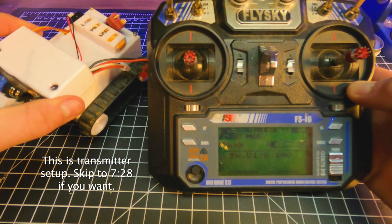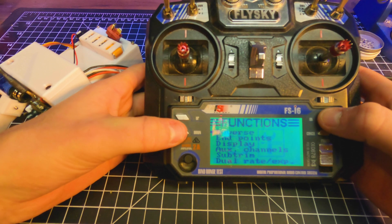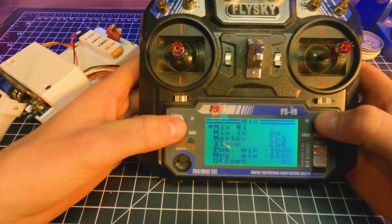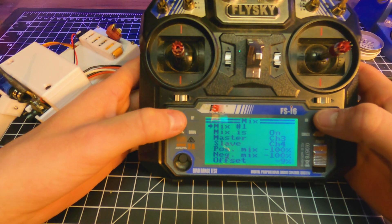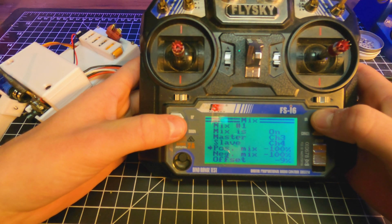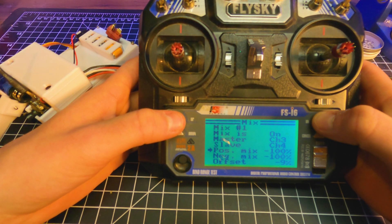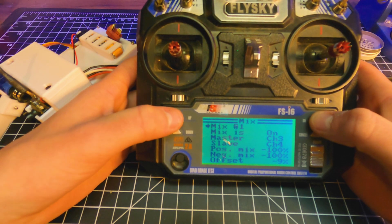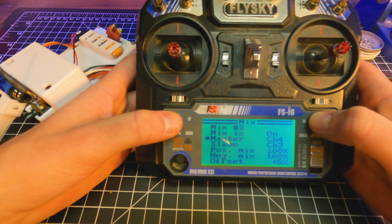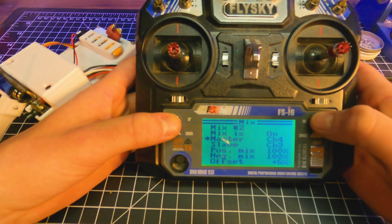Because the ESCs I'm using do not have tank mixing on them, we're going to set that up in the transmitter. On the FSI6, hold OK, go into Setup, go down to Mix. Mix 1 — turn on. Master and slave depend on which channels you plug your motors into; mine are 3 and 4. Doesn't matter which is master or slave. Positive is going to be negative 100, and negative is going to be negative 100. The offset depends on if your motors spin up at different times — you set that up after to adjust which motors spin up first. Then go into Mix 2, turn on as well. The master and slave for Mix 2 are the opposite of Mix 1 — if master for Mix 1 was channel 3, this time it's channel 4, and the same for slave. Positive and negative mix are both going to be 100%. The offset same goes for that one as well.